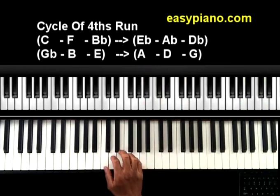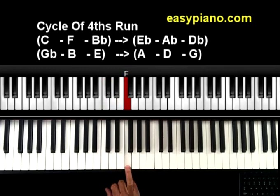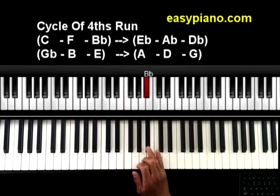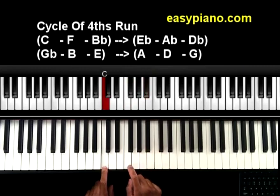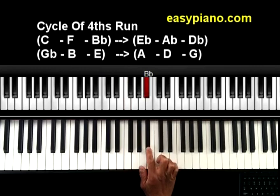Here's what I'm actually doing. If you take a C scale and number the tones — 1, 2, 3, 4 — you go up 4 and you end up on F. If I take an F major scale and go up 4 — 1, 2, 3, 4 — you end up on Bb. So C to F is the 4th, and F to Bb is the 4th.